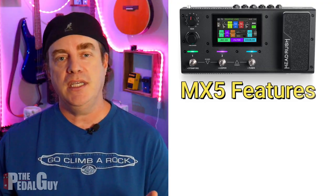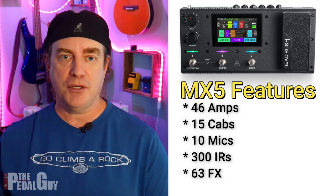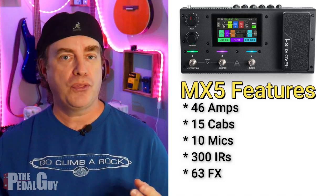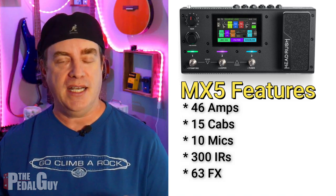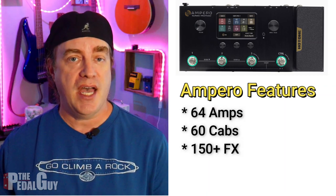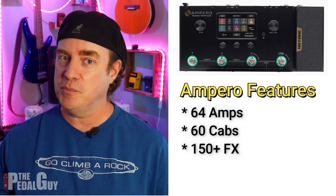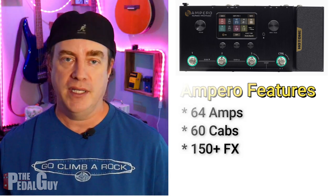While we're on the topic of amps and effects, let's do a quick rundown between these two. The MX-5 has 46 amps, 15 cabinets, 10 microphones, up to 300 impulse responses, and 63 different effects. By way of comparison, the Ampero has 64 amps, 60 cabinets, and over 150 effects built in. It doesn't have any impulse responses, but you can load them in quite easily.